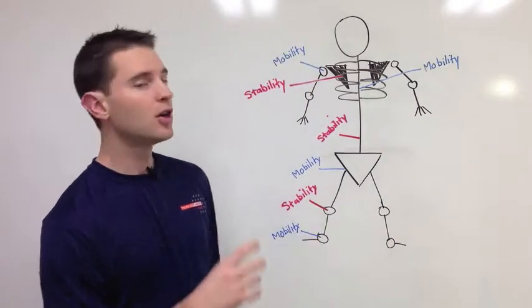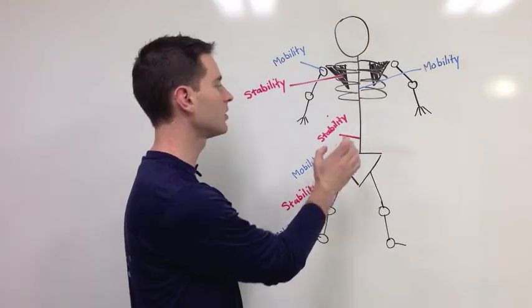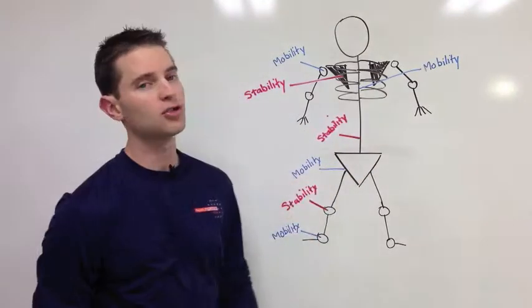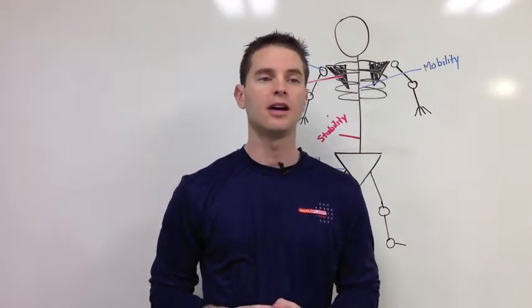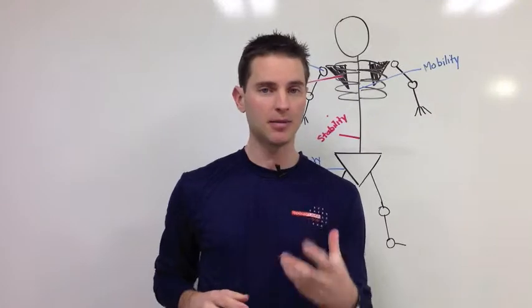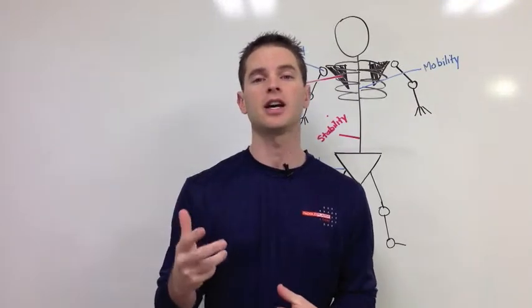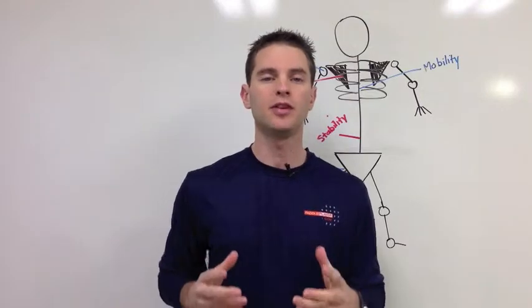In future videos, we're going to break off and talk about the knee, the lower back, and the shoulder, and give you an idea of what you can do to take better care of those joints — keeping the things designed to be mobile, mobile, and keeping the things designed to be stable, stable — so you keep feeling and moving better.